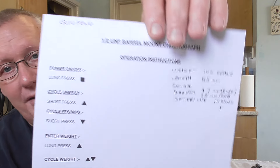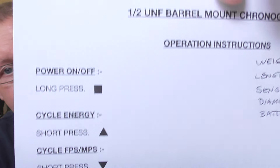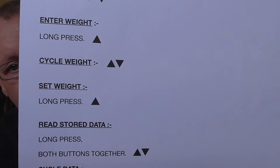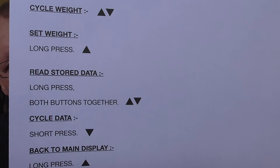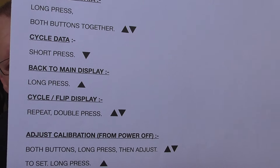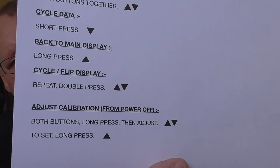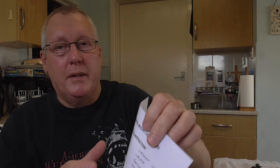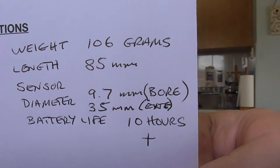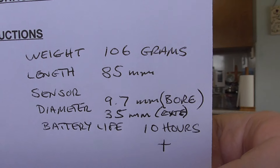I went through all the actual controls and I've got a big sheet here with all the buttons to press. If you have one of these chronographs and you're not sure how to use it, you'll be able to pause this and go through it — those are all the controls. It also shows the diameters, weights, and internal bores of the actual chronograph. It weighs 106 grams.